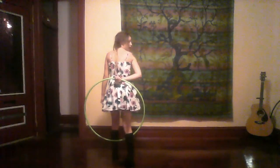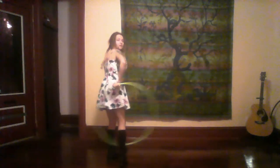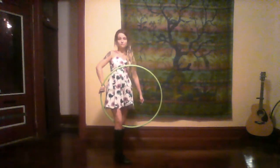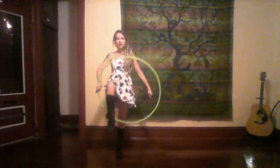As your left foot steps out, you are going to look over your right shoulder, lead with your head and your right shoulder, and rotate around to where your left foot faces the front again. Then instantly fling your hoop off your hand, pick your right foot off the ground, and release it into the hoop on your thigh.